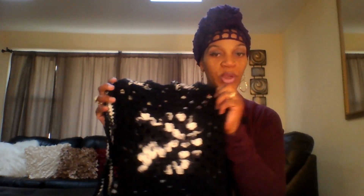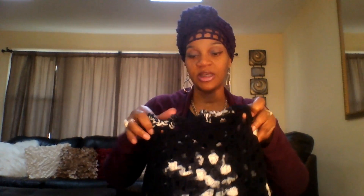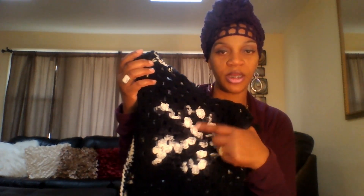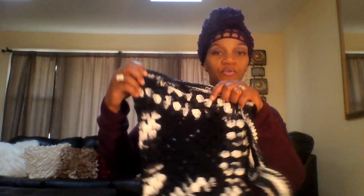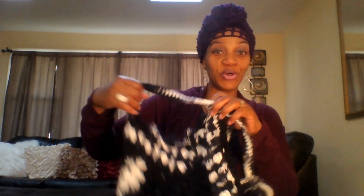Another item I have been working on is a granny square bag. I just need to line it — it's not lined yet. I made the square with variegated zebra yarn in the center, then outlined it in black. On the back of the bag I made the center black and outlined it with the zebra yarn, which is so cute to me.